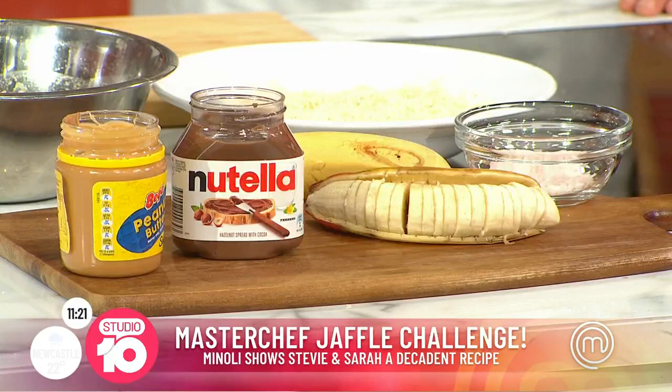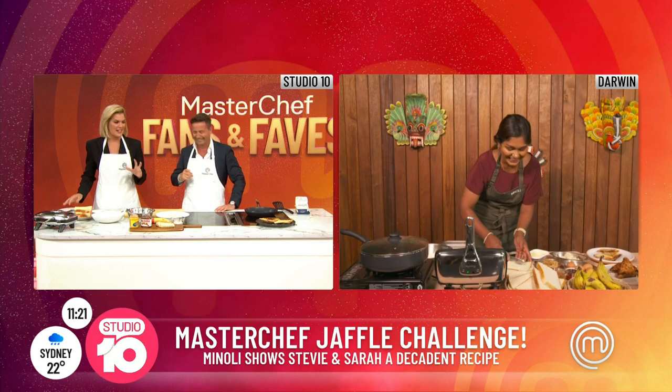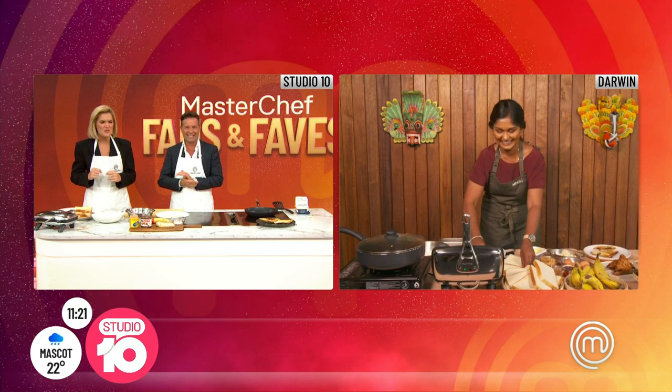I've just checked — the Jaffel iron here is on. It's very hot, I can confirm. All right, let's get into this. I can't wait, I love a sweet Jaffel. It's a little bit burning. So where do we start, Manoli? Where do we start with making this gorgeous Jaffel?